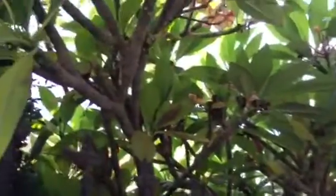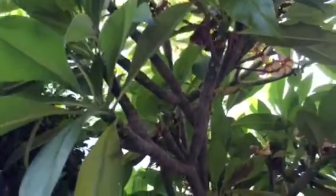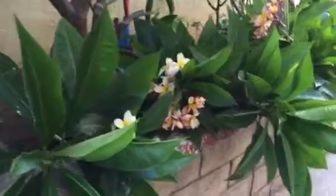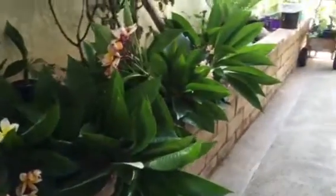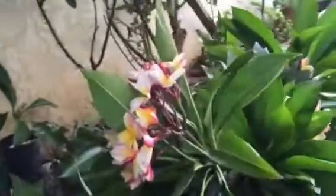Good morning, today is October 8th, 2015. I'm showing you another plumeria from an original plant I've had for about 20 years. This morning I've taken some cuttings because they were low to the ground, growing like a bush as I mentioned in an earlier video. Here are the cuttings.